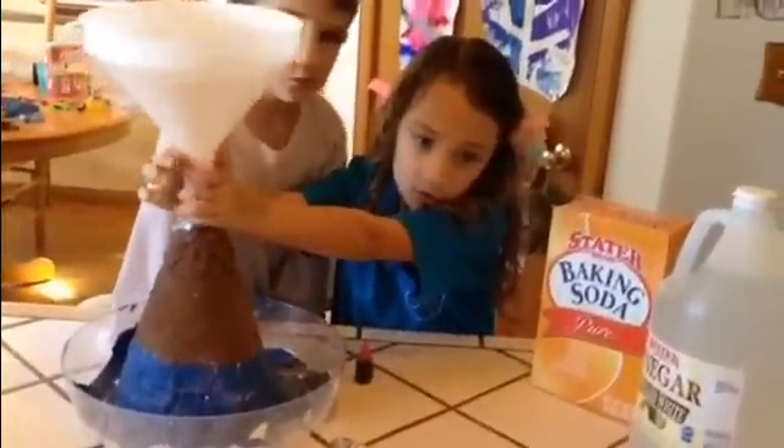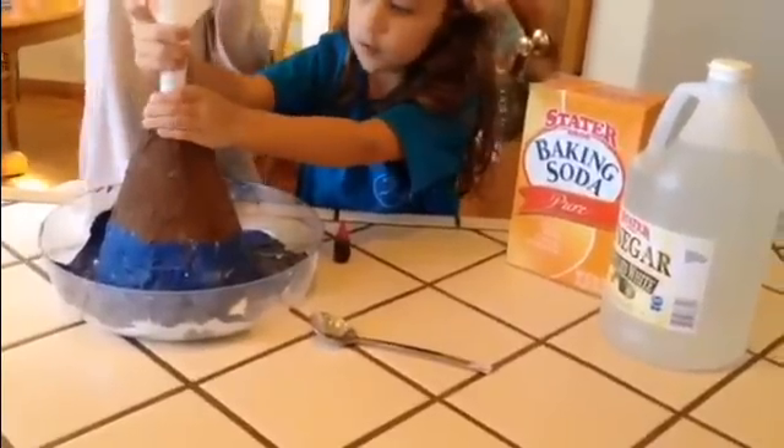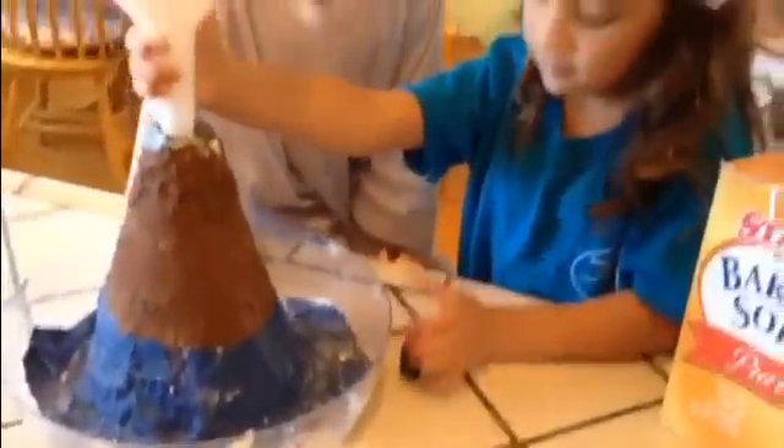I'll save the spoon one. Remember, I said I want to do the spoon. Why don't you both do the spoon at the same time? Ready? What is this? A spoon. Very good. So let's make a volcano.